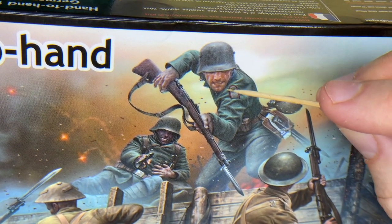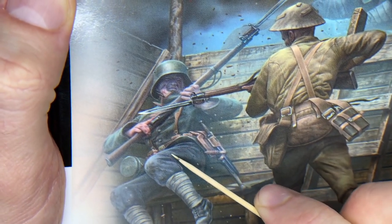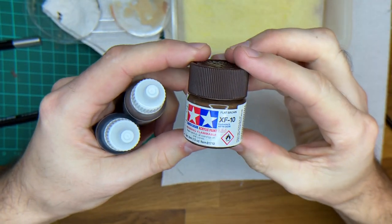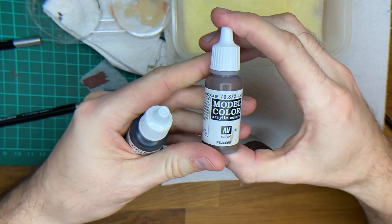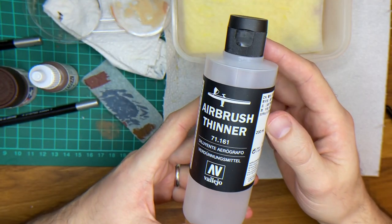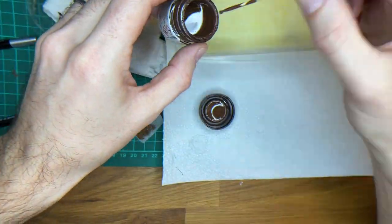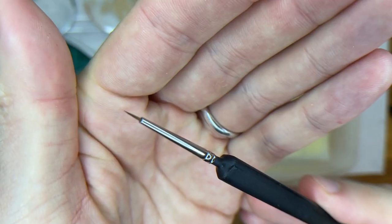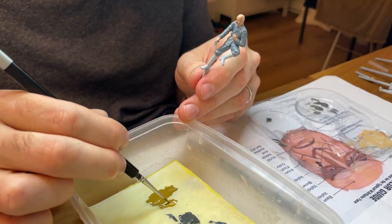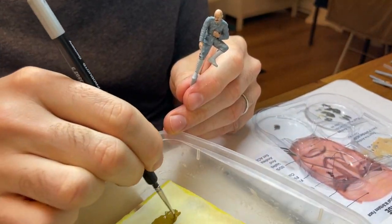Pour les uniformes, vous pourrez aller plus loin en peignant certains détails, comme ici les coutures rouges des uniformes allemands. Le résultat étant finalement peu visible, je me suis concentré sur ce détail sur une seule figurine, celle du moustachu. En termes de couleurs, les références sont toujours indiquées au dos de la boîte ; libre à vous ensuite de tester les couleurs et d'ajuster sur ce qui vous plaît le mieux. Pensez à bien secouer vos pots avant usage et à utiliser un pinceau très fin. Pour l'application des couleurs des uniformes, le mieux est de passer trois couches fines et bien diluées. Attendez plusieurs heures entre chaque couche.